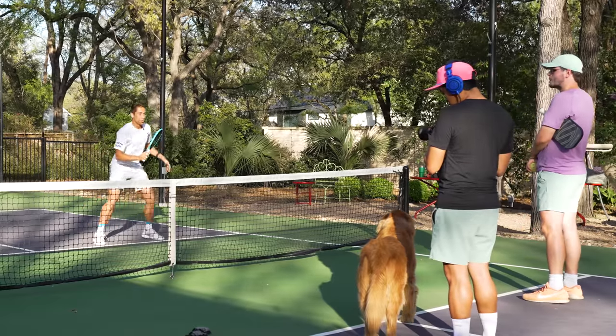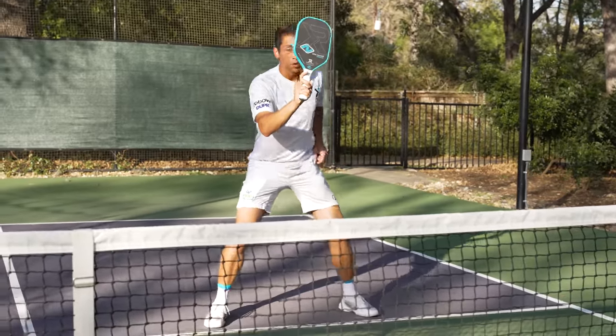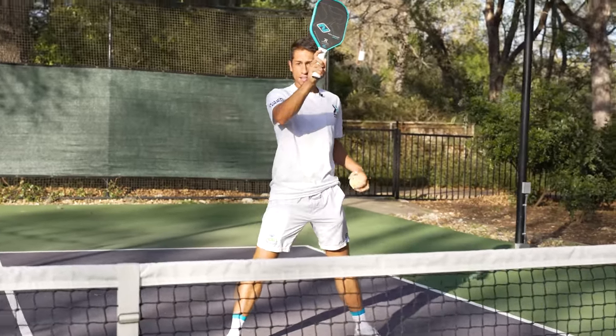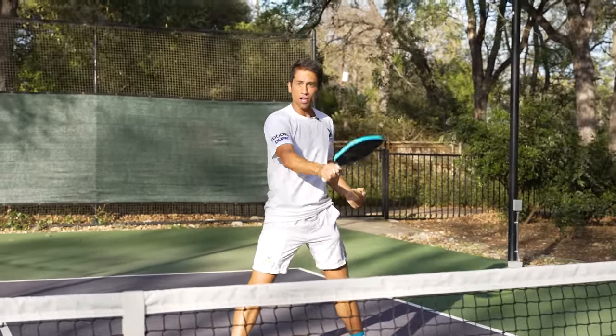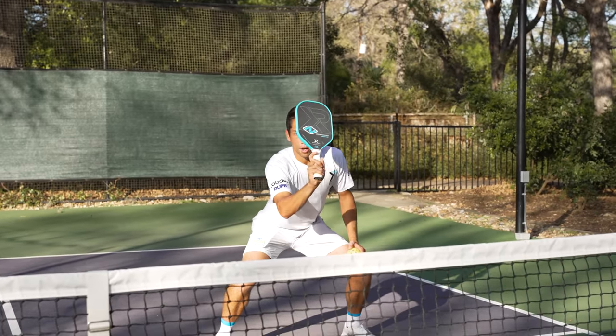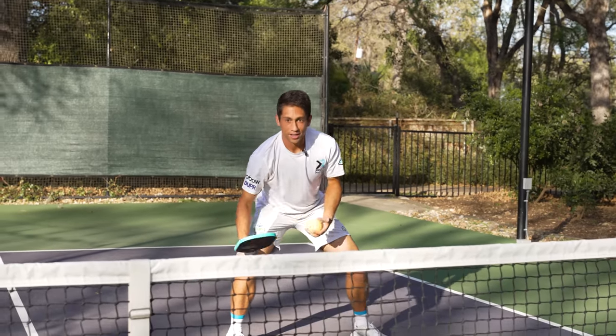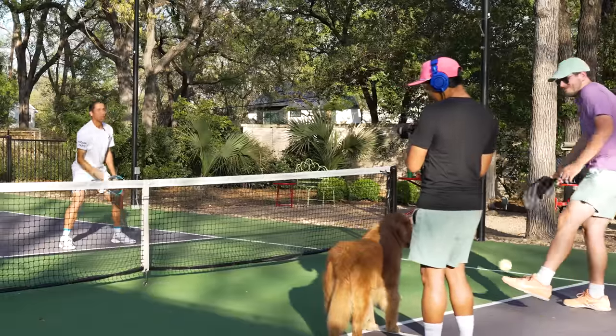When we first hit this shot, the tendency is to punch downwards — but when we scorpion, we really need to be punching outwards. If I hit downwards, I'm going right into the net. If I hit outwards — boom, got him.